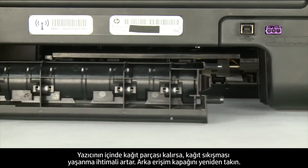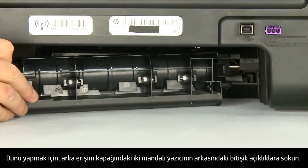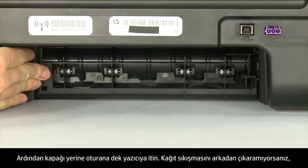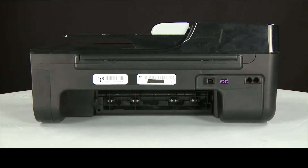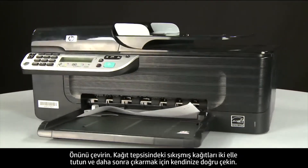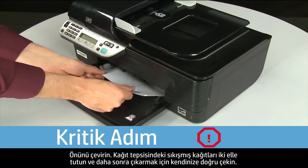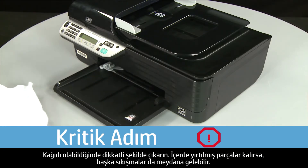Reattach the rear access door by inserting the two pegs into the adjoining openings on the back of the printer, then push the door until it snaps into place. If you can't remove the paper jam from the back, return to the front and attempt to remove it from there. Grasp any jammed paper in the paper tray with both hands and pull it toward you. Remove the paper as carefully as possible, as any torn pieces remaining inside are likely to cause more jams.